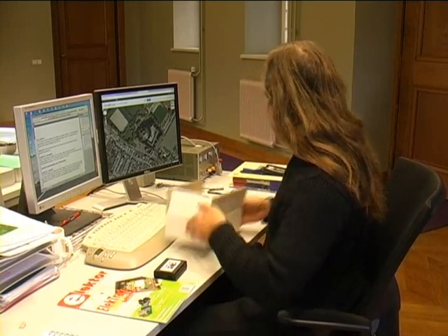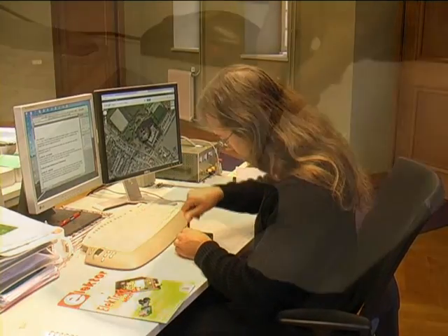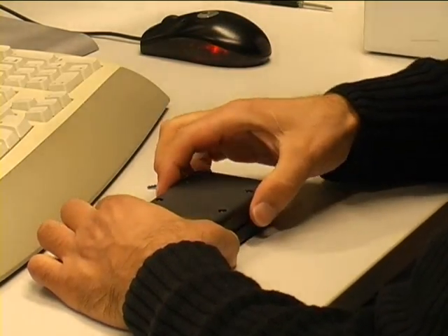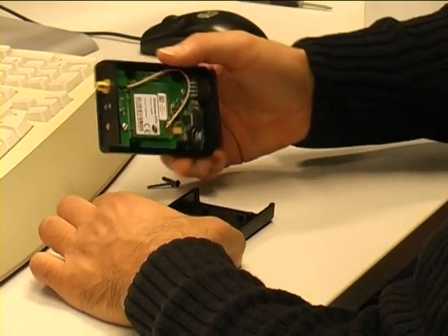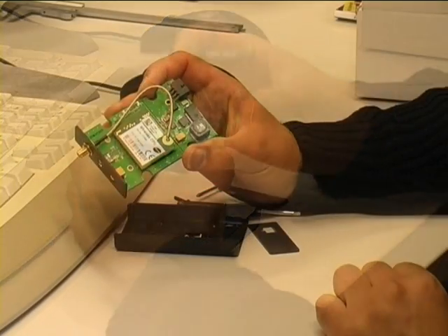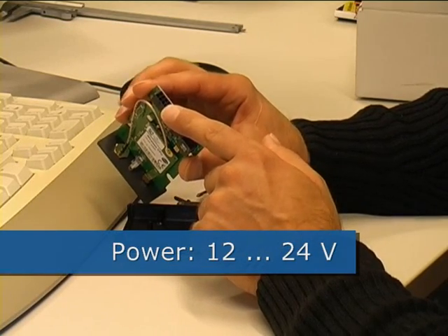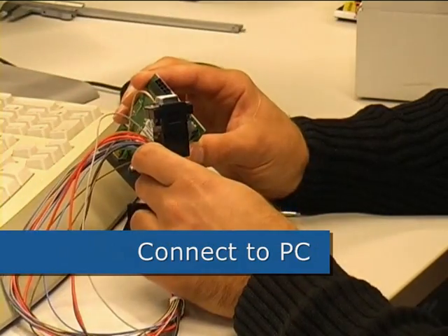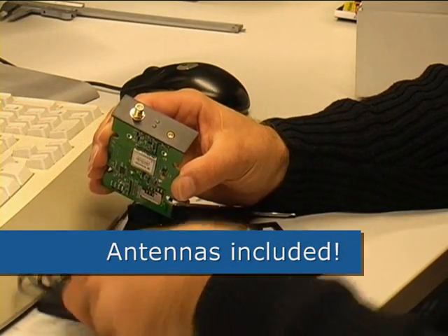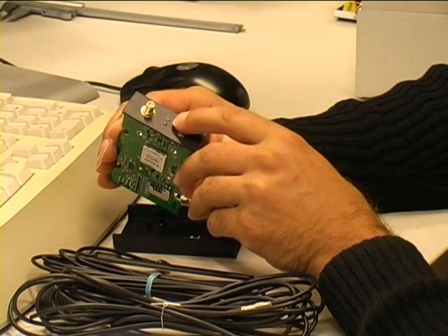Let's open it up. It has a connector for power — 12 to 24 volts — external inputs, and serial communication with the PC. On the other side of the module are the connectors for the GPS and GSM antennas, and two LEDs indicate its status.